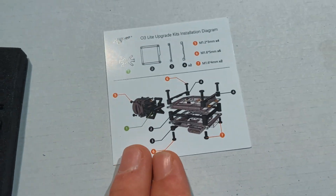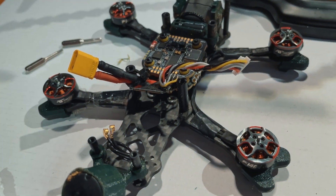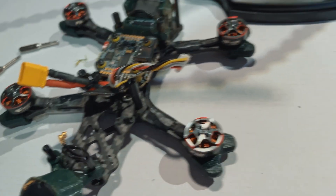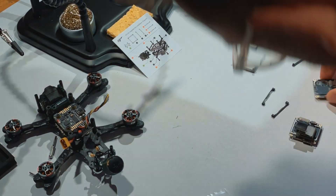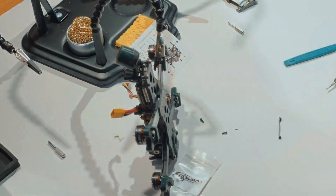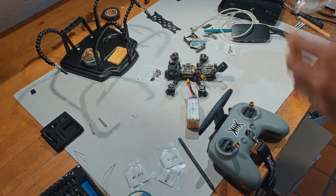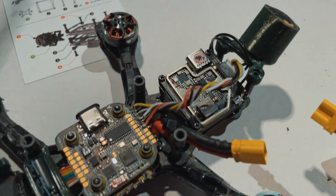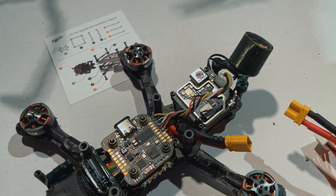The plan is to test it now with the Flywoo naked kit: assemble it together, put it back in the quad, attach all the wires, and see if it still works. The air unit is now installed in the quad — not perfectly seated, just cranked in to see if everything works — and actually it does, happily.